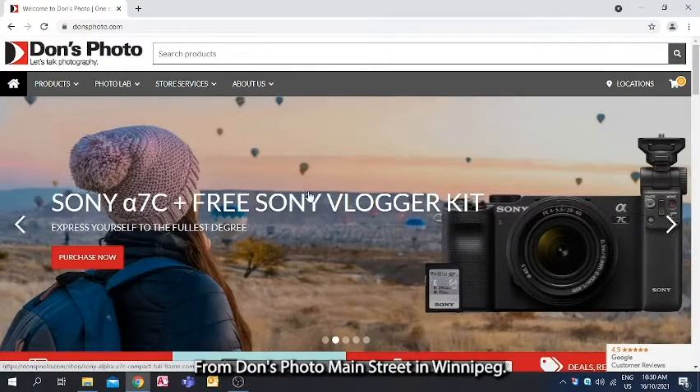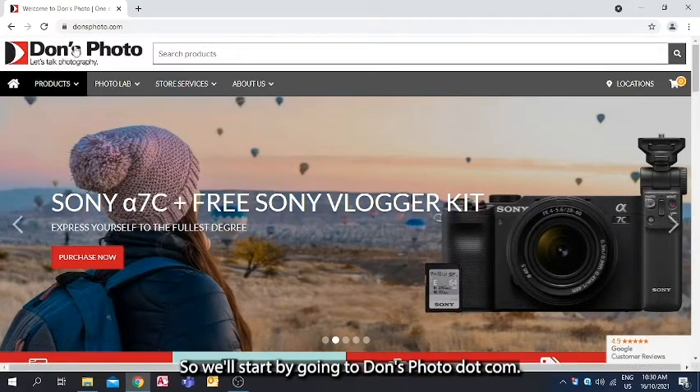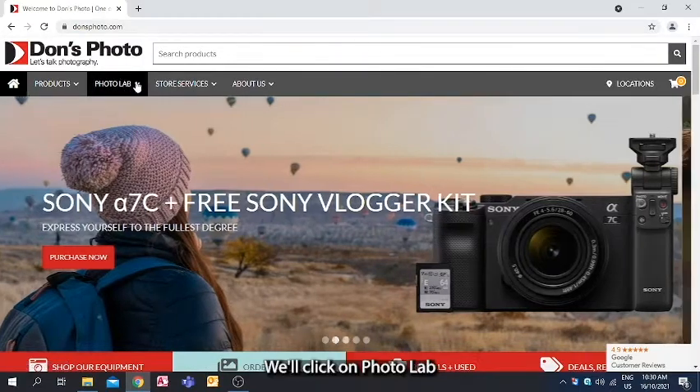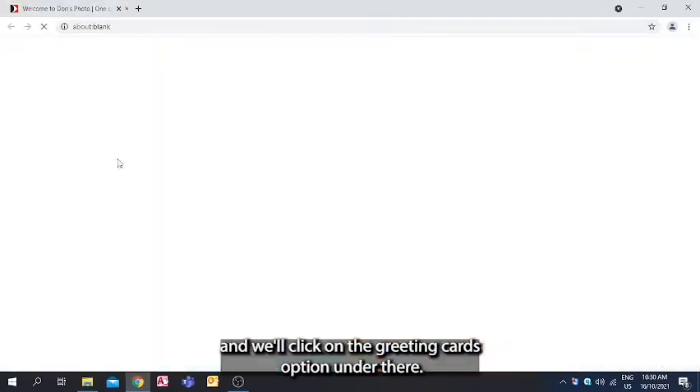Hi there, it's Douglas from Dawn's Photo Main Street in Winnipeg. I'm here today to show you how to order some greeting cards. We'll start by going to dawnsphoto.com, clicking on Photolab, and then clicking on the greeting cards option under there.